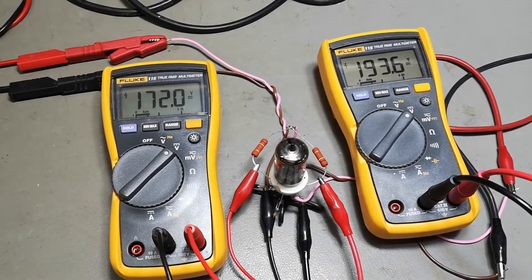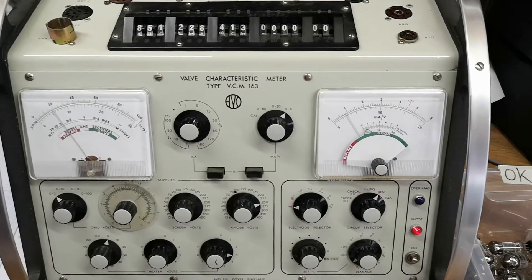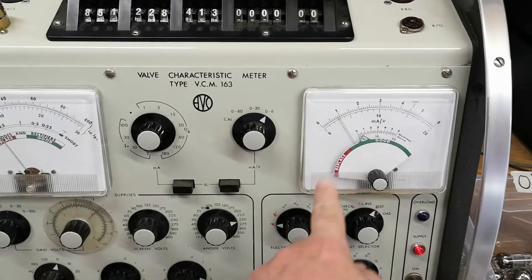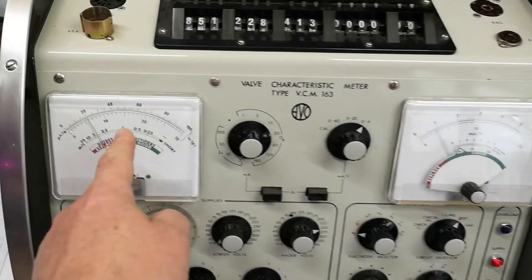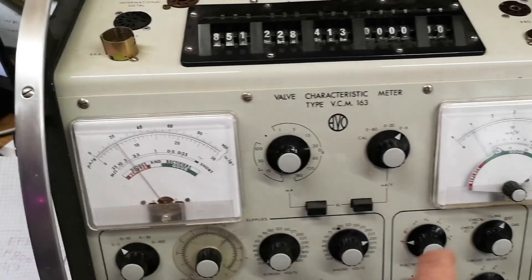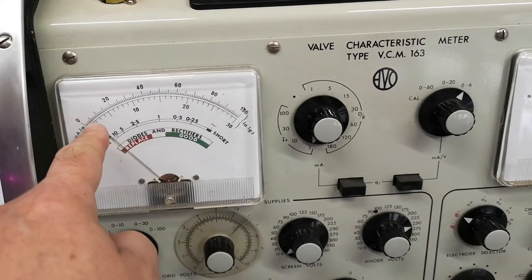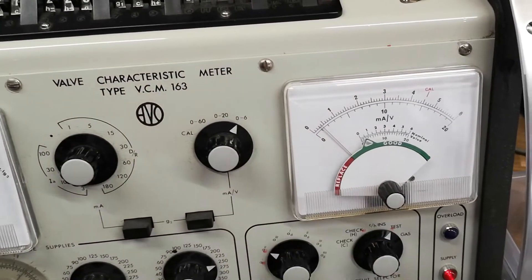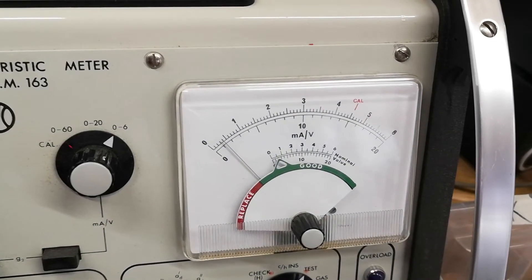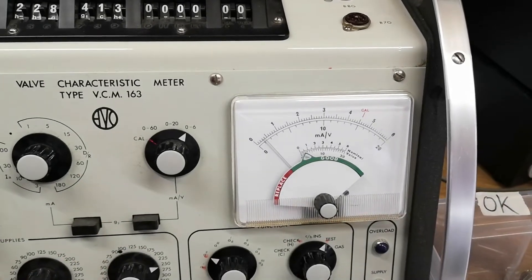Let's see how that one looks on the tube tester. Normal gain for an ECC83 is 1.6 — one triode is doing about 1.0 — and 1.2 milliamps is normal. Look at that: almost no current. On the other triode, nearly no current at all and absolutely no gain — the gain is under half the rated value.